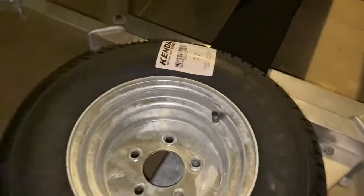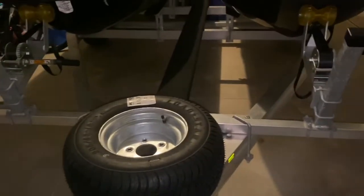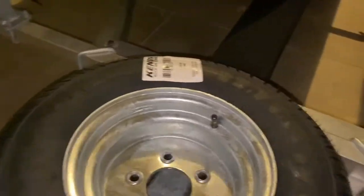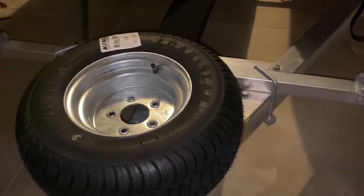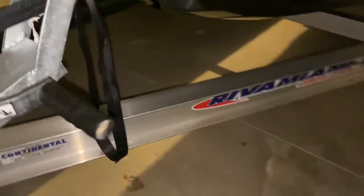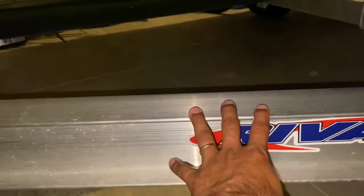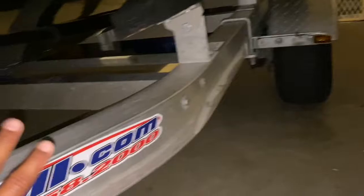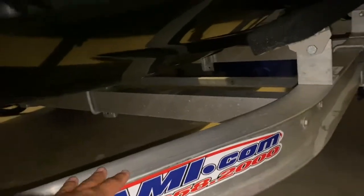I was thinking to put it here on top. This is the trailer right there, so I was thinking to put it here. I don't know — what do you guys think? It's gonna look something like that. I can't put it too close to here because I have the deck on the top.